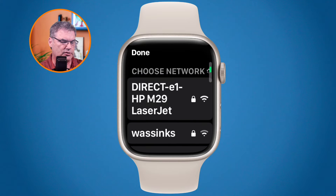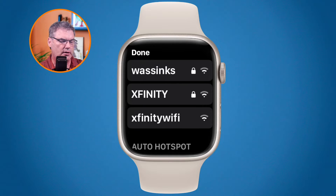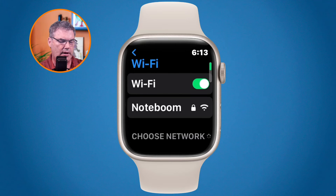So I want to select or join the Xfinity network. All I have to do is just tap on it and then it's going to join that network. Now, if you've already connected up to that network, it will use the same password.